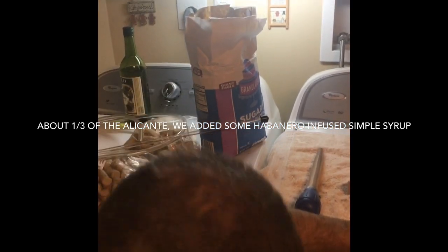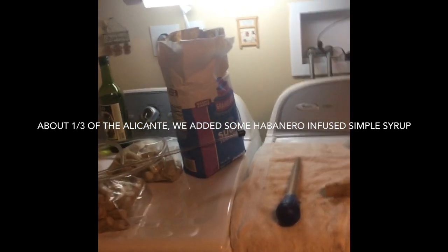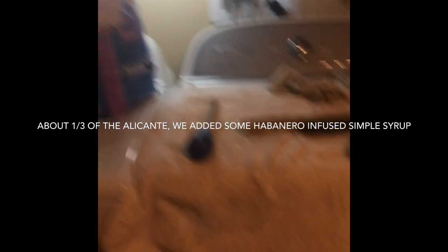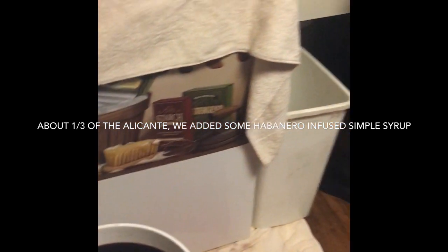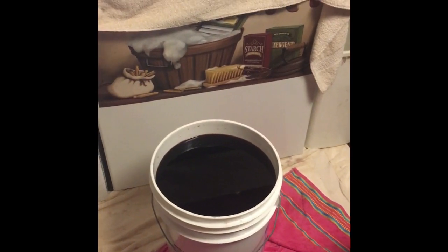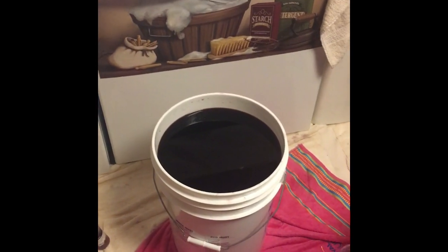We didn't even have to add any sugar from that residual sugar. But we did add not very much vermouth — maybe a half cup to this complete five gallons. And how much gin? Approximately a quarter of a small bottle. And we added one quart jar of our applejack.